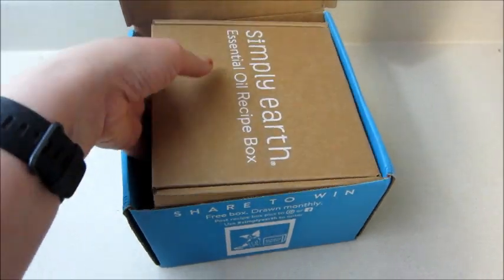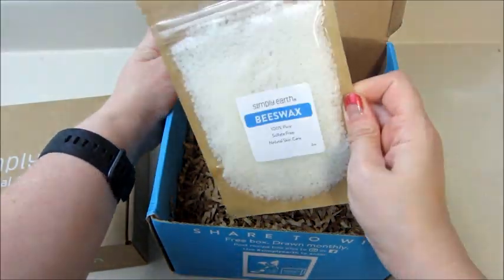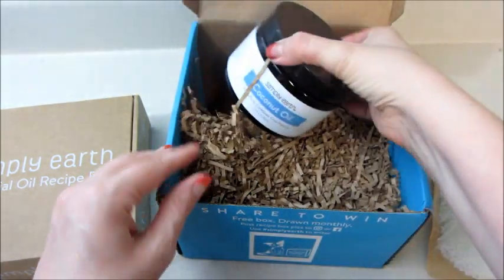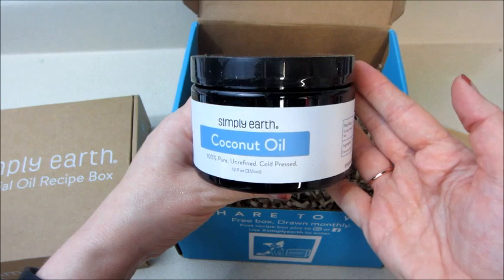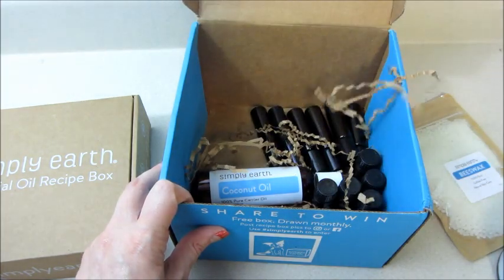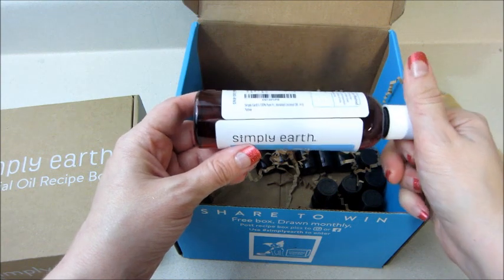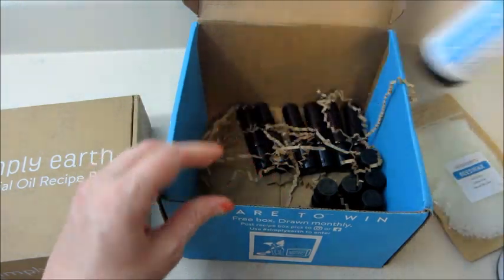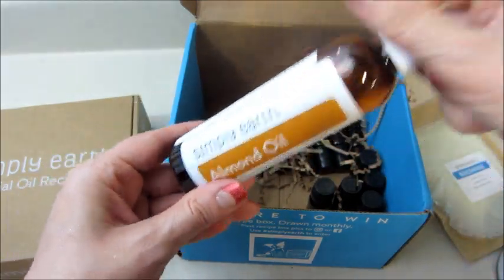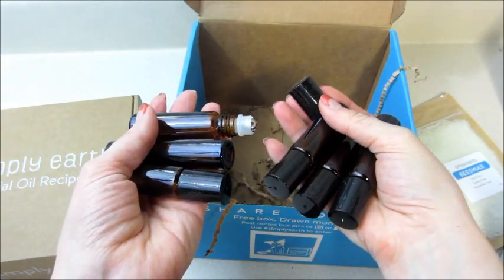We have the recipe box on top, but I also want to show you what came in the bonus box. The first thing is some beeswax. We also have some coconut oil — a nice big container of that — and pure coconut oil in liquid form, and then almond oil as well.